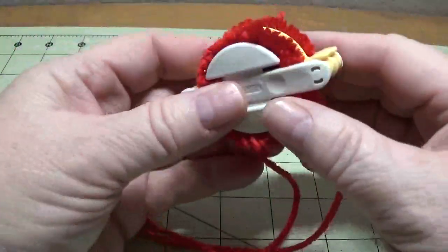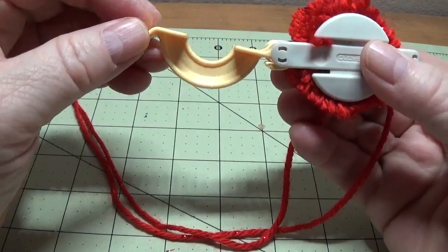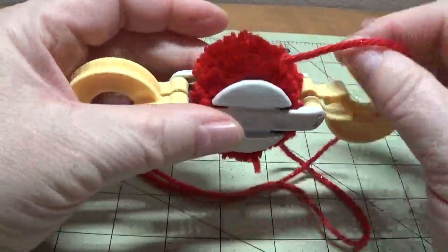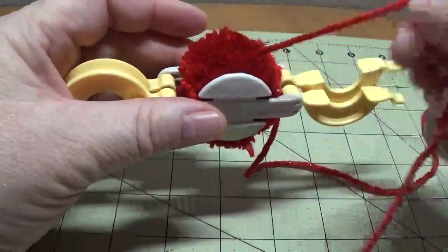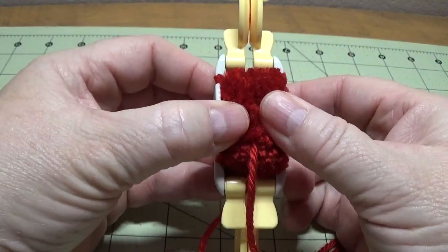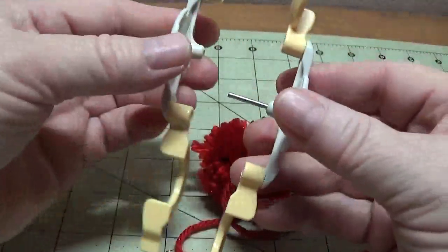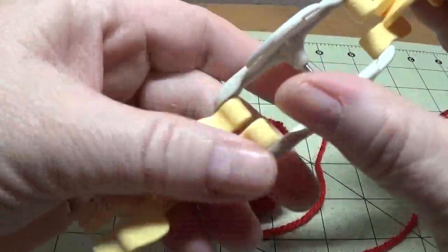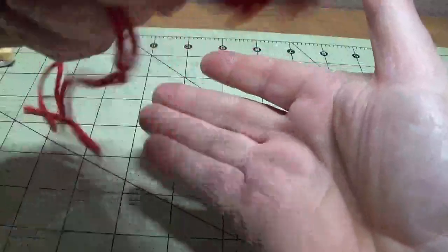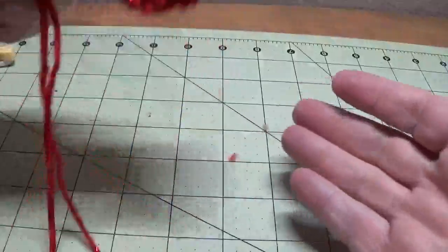Now what we're going to do is open this part, flip this over, open this part like so. Now I'm going to pull it apart like I showed you at the very beginning — it comes apart — and I'll close that back up. So we have our little pom-pom; now we need to fluff it out. I just shake it like this — there we go. As you can see, this is really nice and thick.